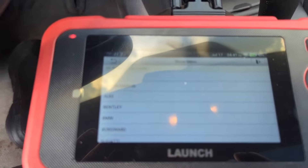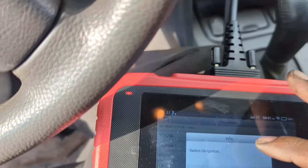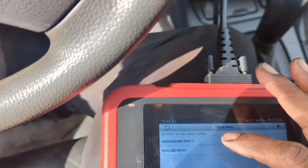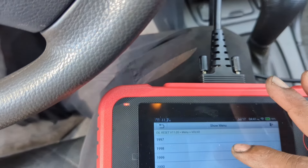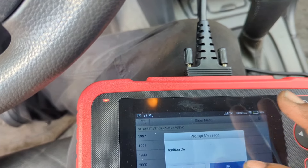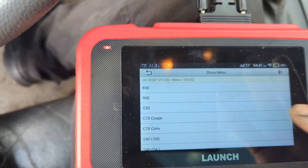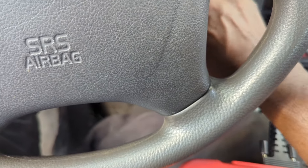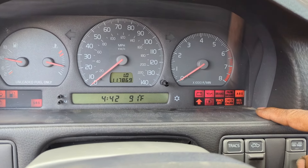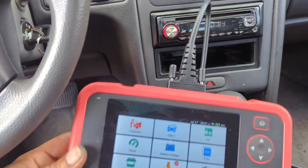So let me try to do it manually. I selected Volvo, switched the ignition on, manually selected the S70, 98 model, and started resetting the service reminder. Ignition is on, it's communicating... reset, finish. Let's shut the car off, unplug the connector, start the car and see if the service light reset — and it did. So it worked, even for this old vehicle.